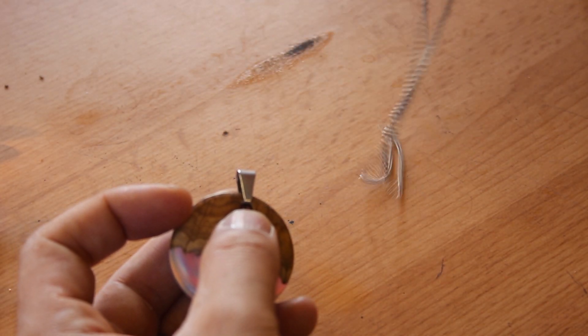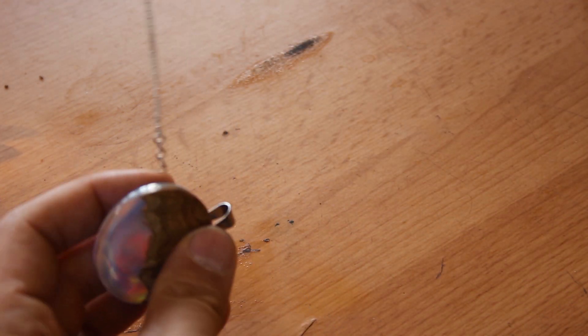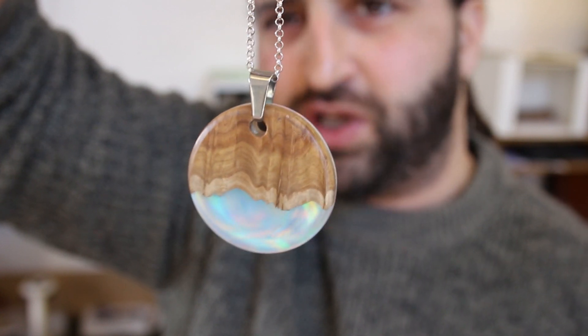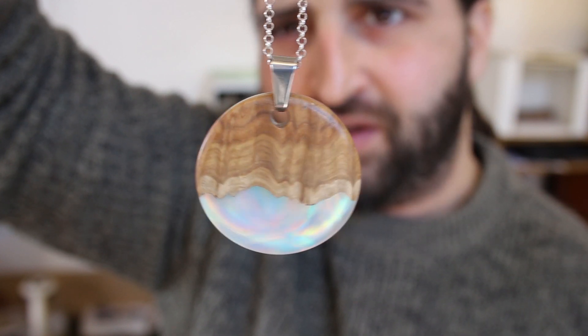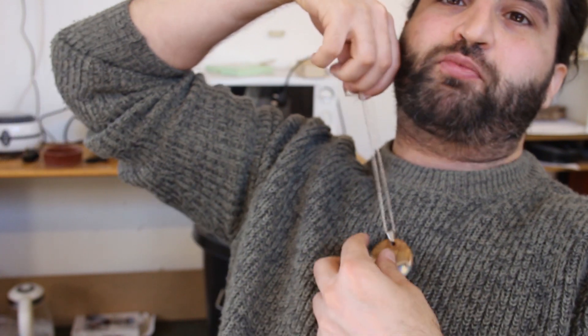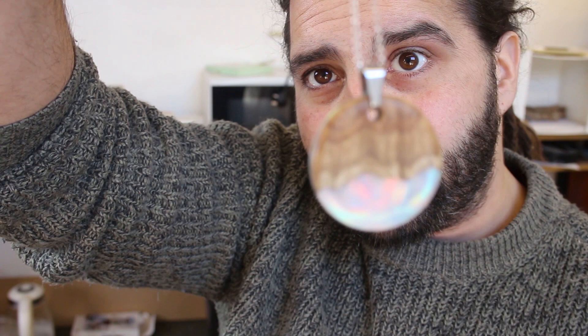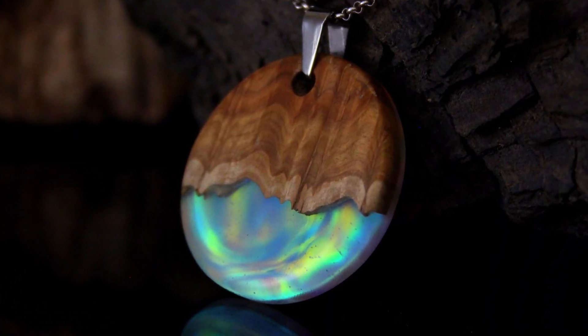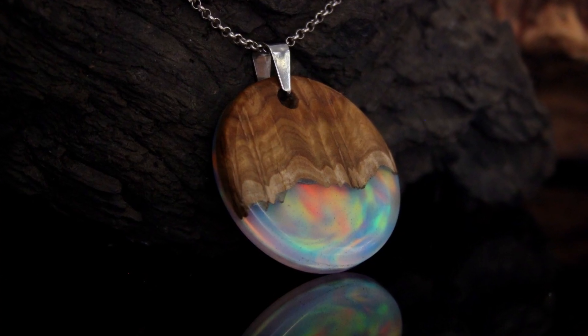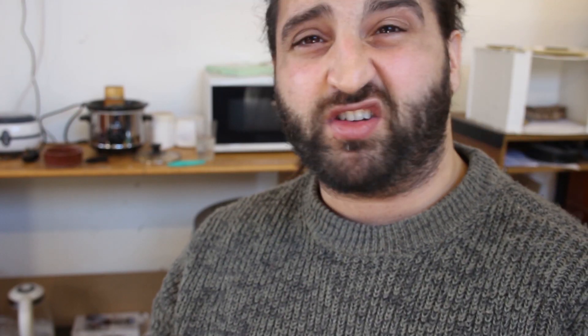Now I'm going to attach the silver chain. So that is it, guys - that is how you make a resin and wood aurora borealis opal pendant. I hope you enjoyed this tutorial. I think these are pretty simple to make. There are obviously lots of opportunities to get creative, and I think this makes a really wonderful product that you could sell, or as a gift for someone, or even a hypnotising device. I would love to hear your thoughts about these pendants. Ping the like button if you liked the video, subscribe, and maybe watch some more of my tutorials. I hope this has been helpful and I'll see you in the next one.